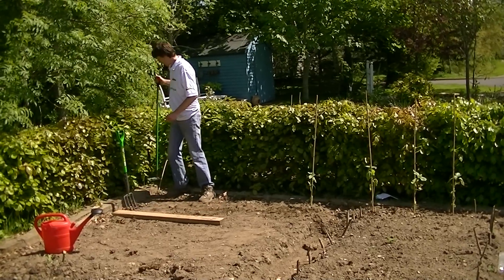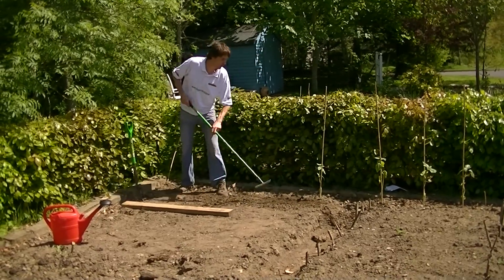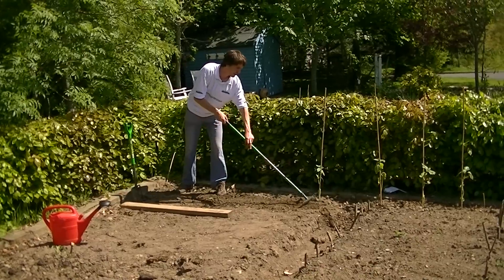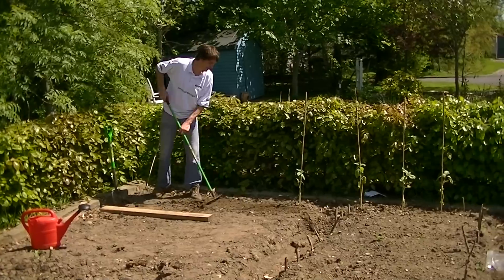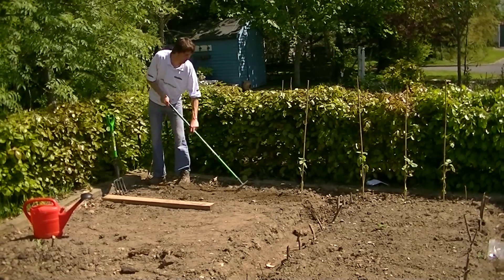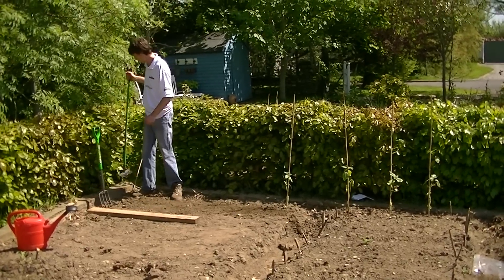The next step is just to break that level, removing any of the pebbles. Scallions develop small bulbs under the soil, so they need light soil. A sandier or lighter soil is more suitable for growing scallions as opposed to a heavy clay soil. So what we have done now is aerated the soil, raked it level, and removed the heavier rocks and pebbles from the ground.